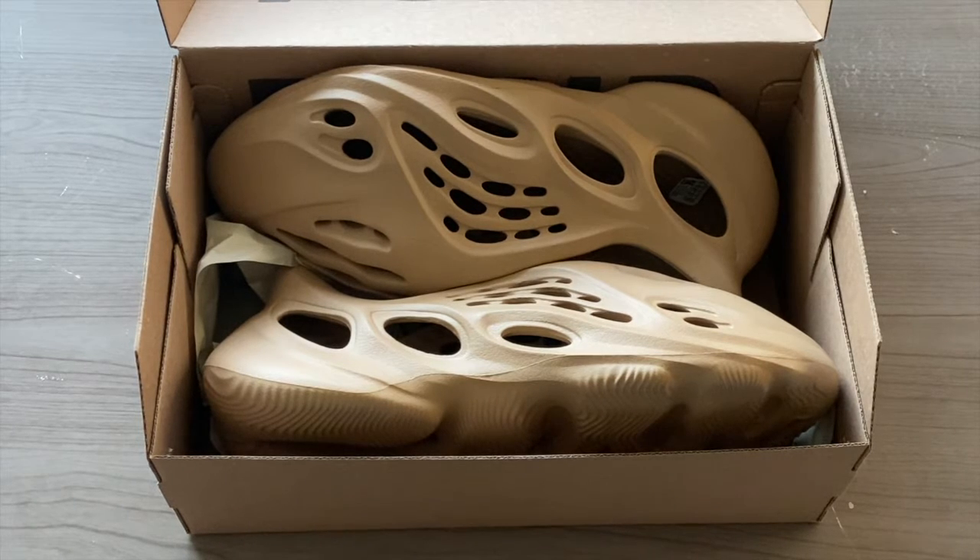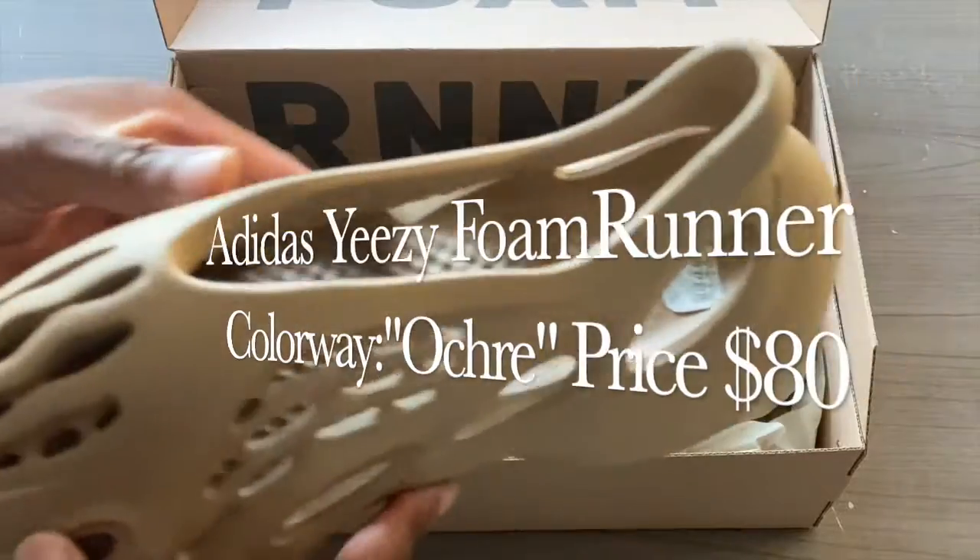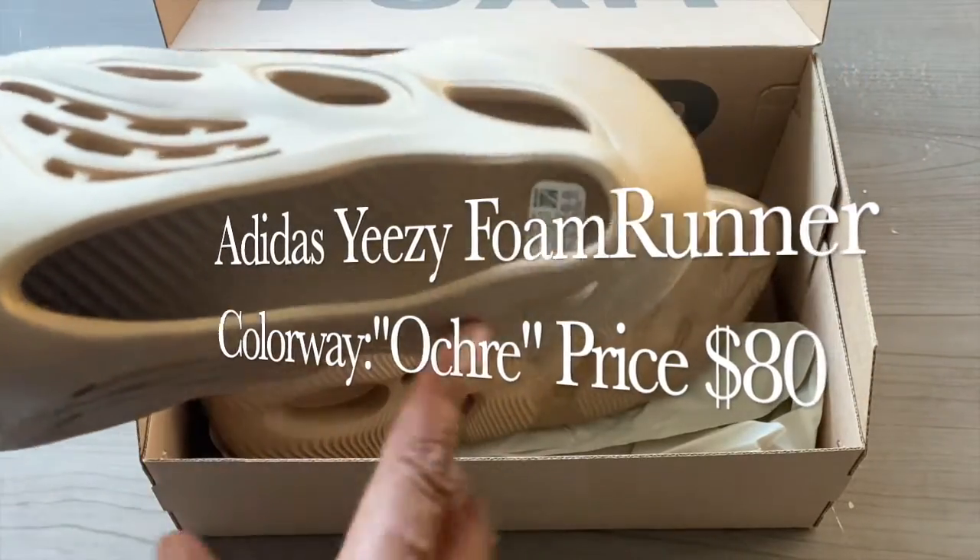What's going on YouTube, it is your guy Consumer Reviews and DIYs, we're back in the building with another video. Today you guys can see it, we have the Adidas Yeezy Foam Runner. This is going to be in that Ultra colorway — I think I pronounced that right, if not I'll put the name in the description somewhere within the video.